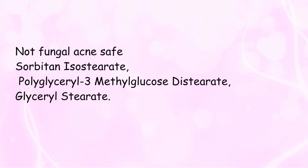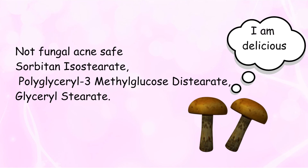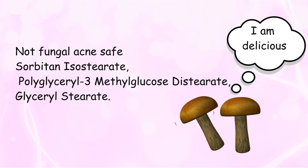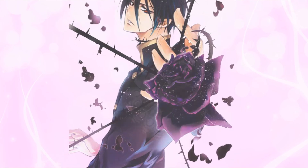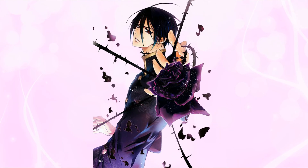The ingredients that cause fungal problems are sorbitan isostearate, polyglyceryl-3 methyl glucose distearate, and also glyceryl stearate — so there are 3. The rest of the ingredients are for texture, scent control, and also solvent.